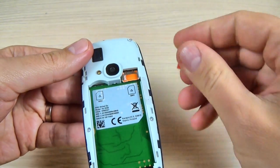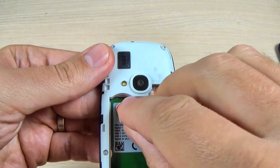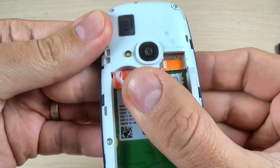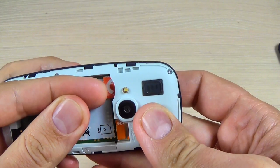And now let's put the second SIM. This is a little bit tricky. This is the right position. Put it here and you must push it until you hear a click.